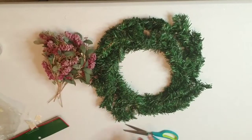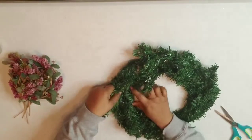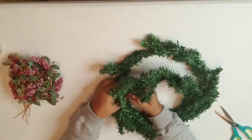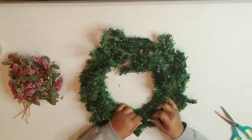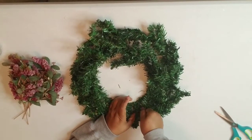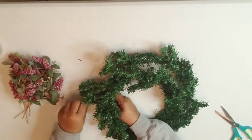Okay, so I'm going to twist the branches of the wreath together to secure everything. I'll come down to the bottom and do the same thing — twist a couple branches together, fluff, twist another couple together, and just keep fluffing until you get it how you want it.